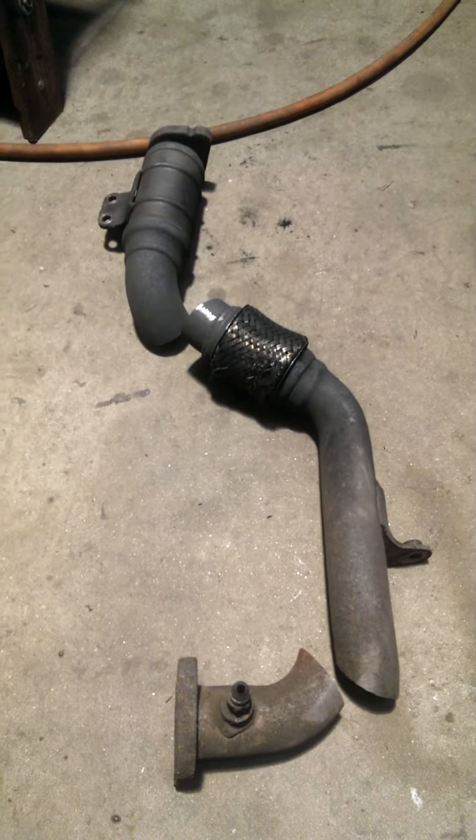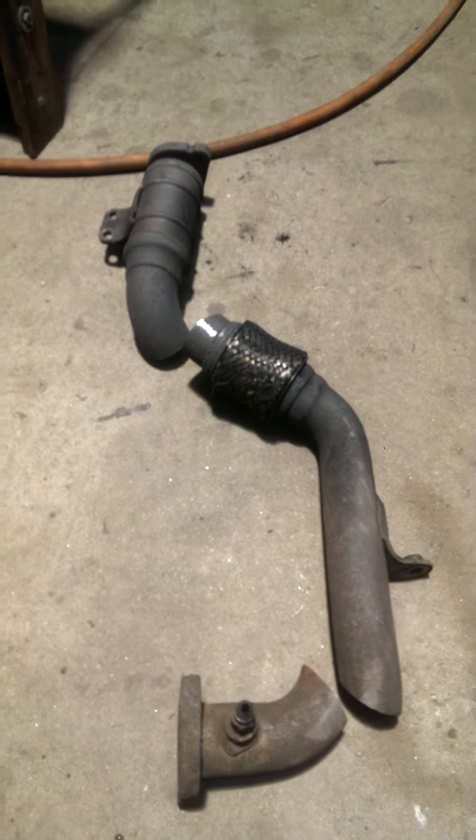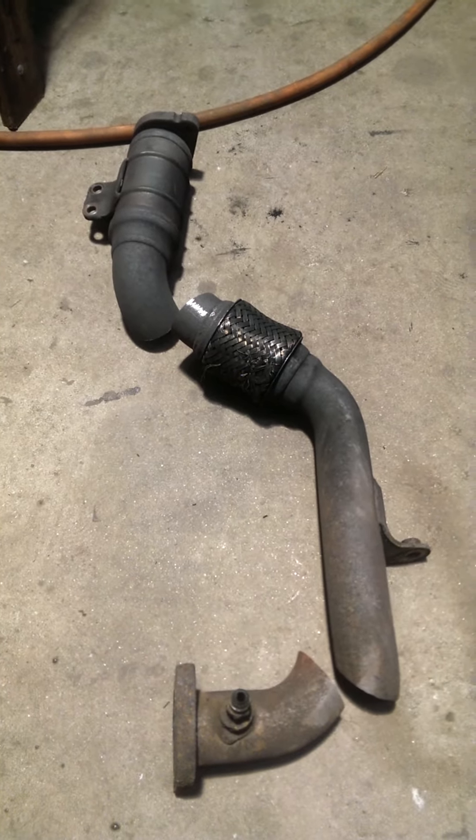Hey YouTube, we got this 2011-2010 Ford F-350 6.4 liter.